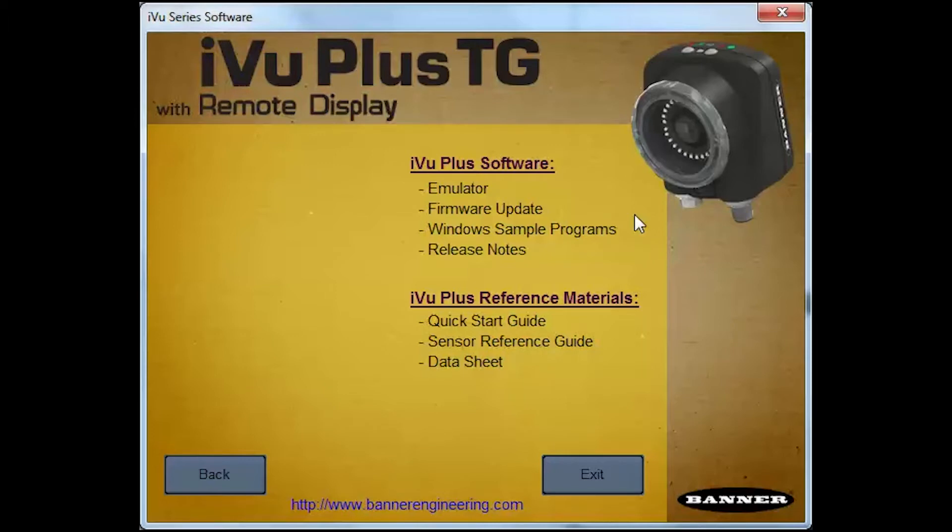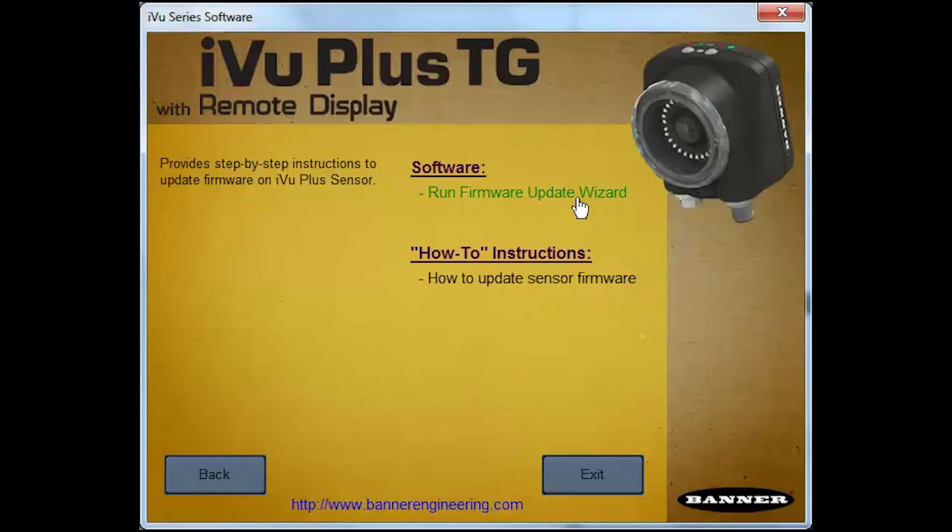Please note that while a firmware update will provide new functionality and/or bug fixes, it will not delete any saved inspections or change system settings. Click on Firmware Update, then run the firmware update wizard.